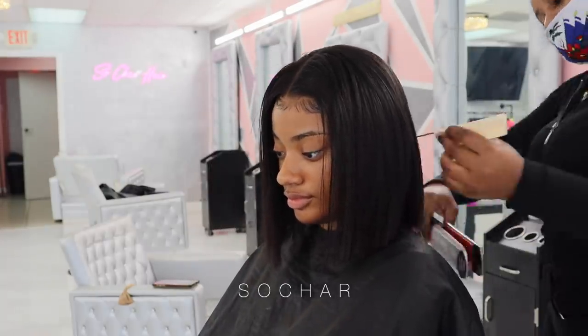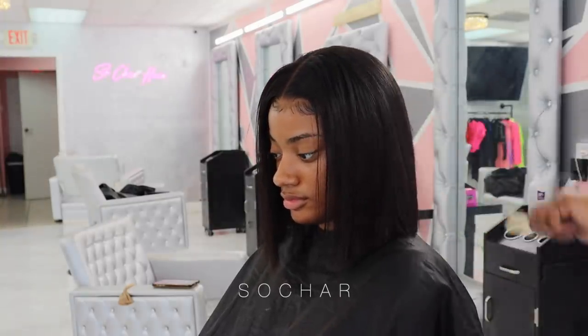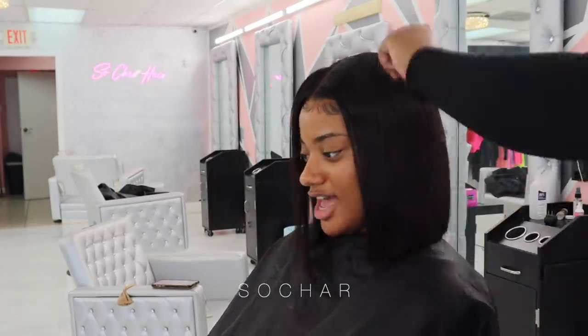Now I'm going in with my flat iron and I'm re-flat ironing all the little pieces, going between the hairs and giving it a small curve so it's not really just a straight down bob.